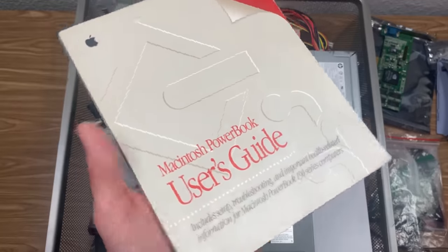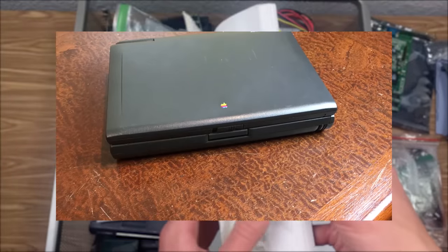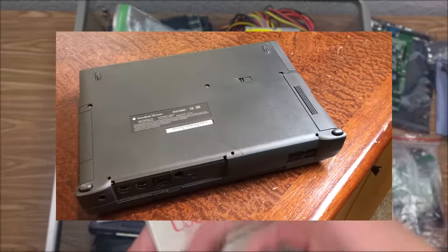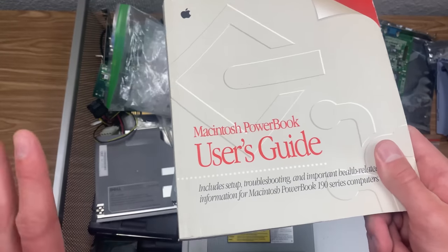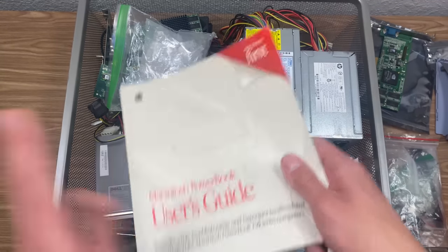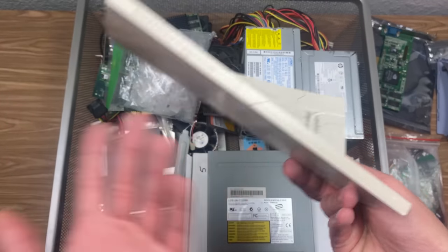This right here is in here because I don't really have any other place for it right now — this is the manual for the Macintosh PowerBook 190 CS that I did a video on in 2019. It was actually my second sponsored video ever, which was pretty cool. I bought that at a thrift store for like 40 bucks and it surprisingly came with everything: the computer, the manual, and the power brick, all in really good condition. Obviously I'm not going to get rid of this manual.